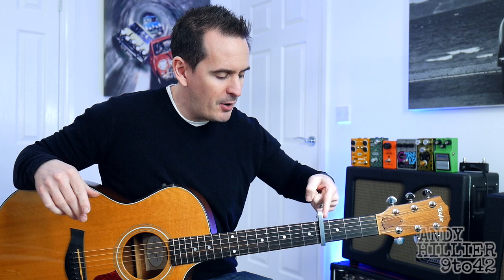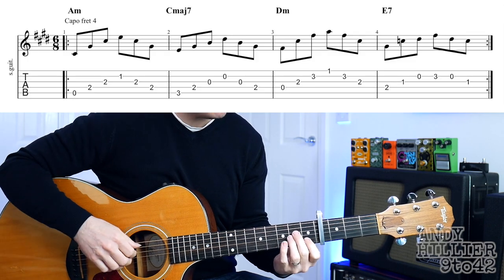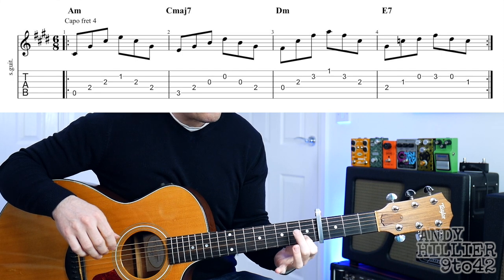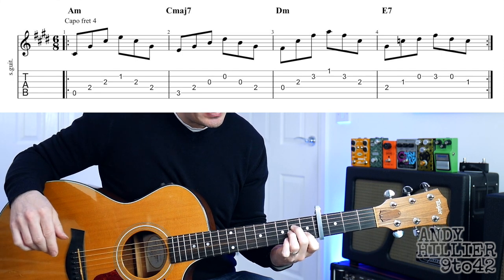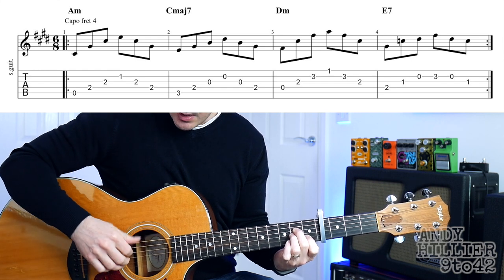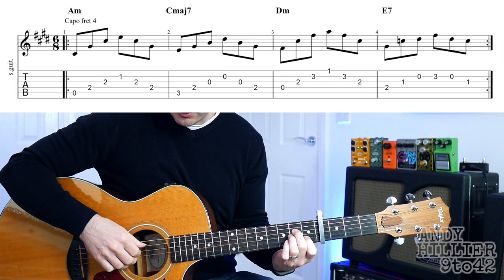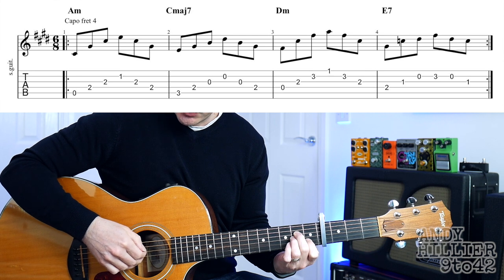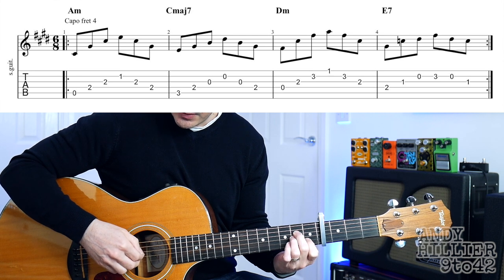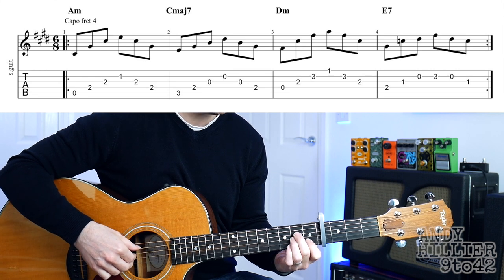So first thing we need to do is put a capo on the fourth fret, and then the first chord is an A minor chord, which is your first finger on B1, second finger on D2 and your third finger underneath on G2. We're going to arpeggiate it, so we're going to play the individual notes one after another. We're going to start on the A string and then D, G, B, back up to G and then D. So the first bar sounds like this.